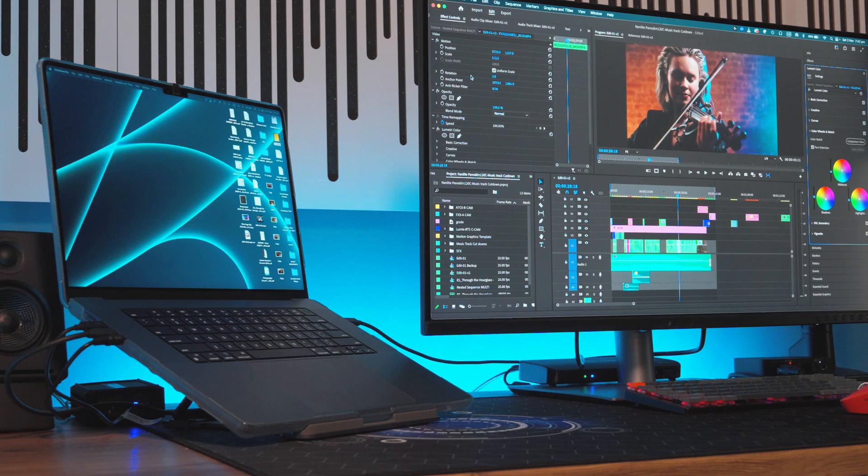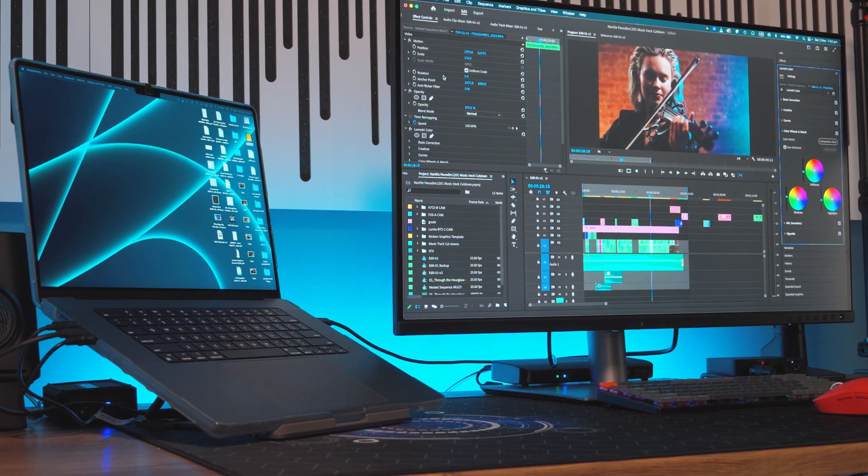I initially calibrated the Asus monitor using the Datacolor Spider-X Elite calibration tool. However, I found that it wasn't perfect and I still had to tweak the settings on both the MacBook Pro and the Asus ProArt monitor.